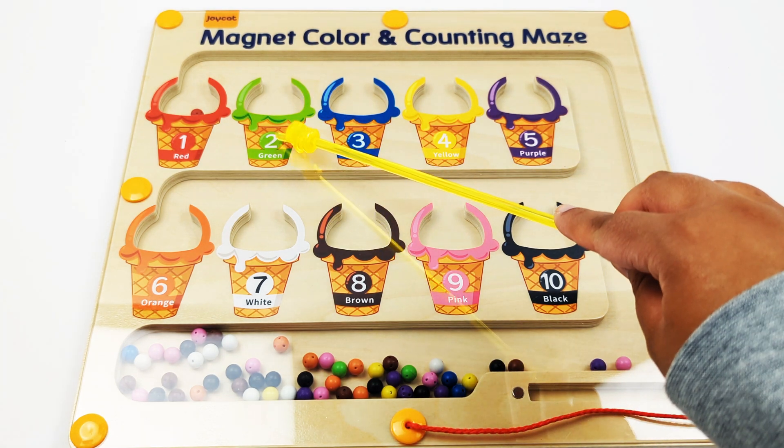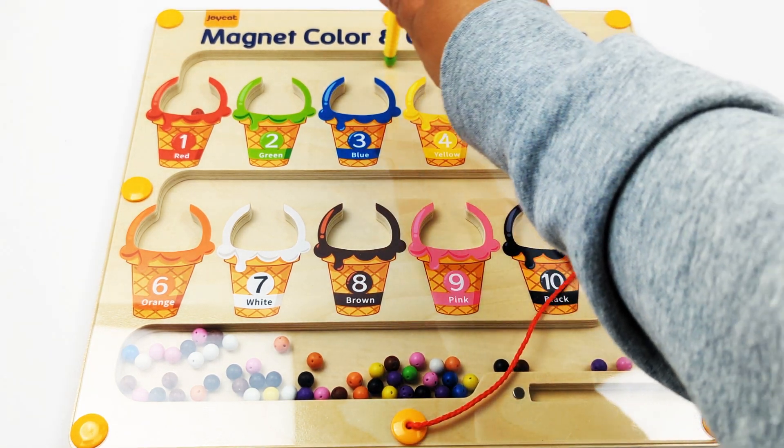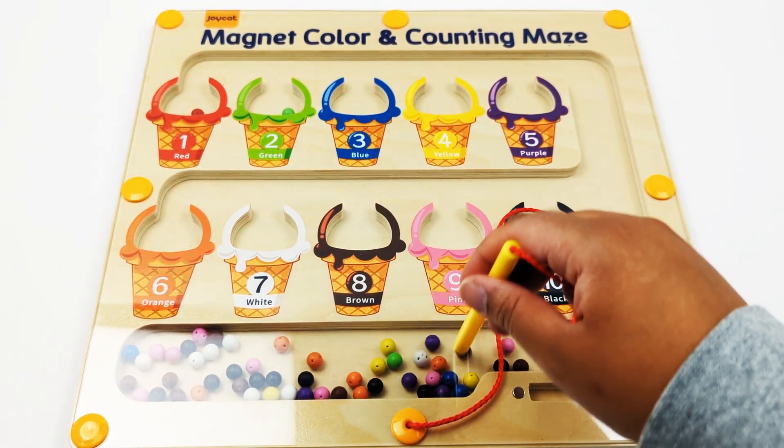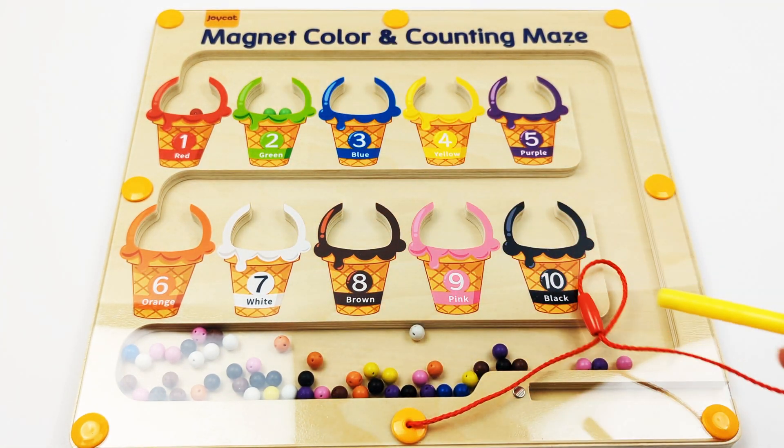Number two, green. One, two — two green beads.